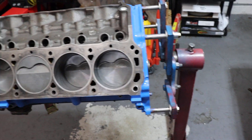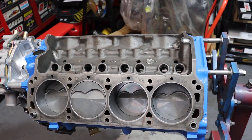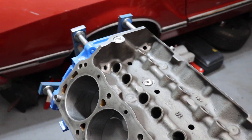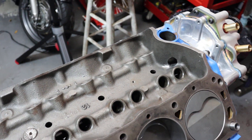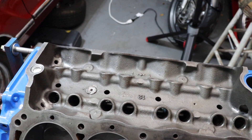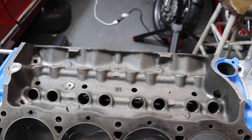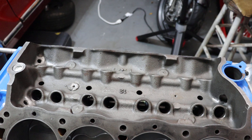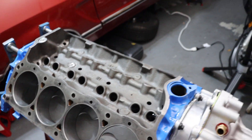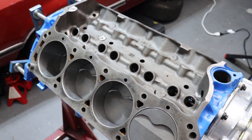So increasing the diameter of the oil drain back holes, putting threaded plugs in all the oil galley passages, and opening up the oil return passages in the lifter valley are a few of the ways you can help improve the return of top end oil flow on your early 289 or 302. The threaded plugs won't help with the return, but they will definitely keep the plugs from blowing out and the loss of pressure associated with that.